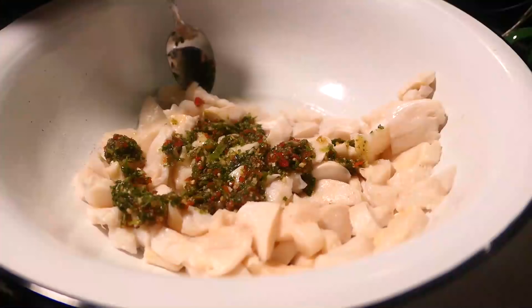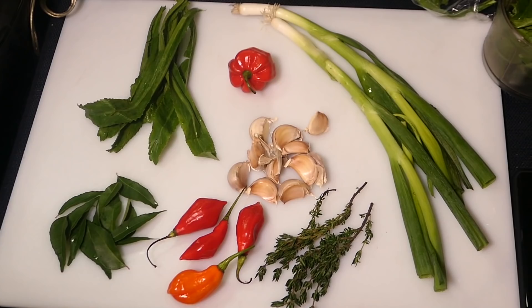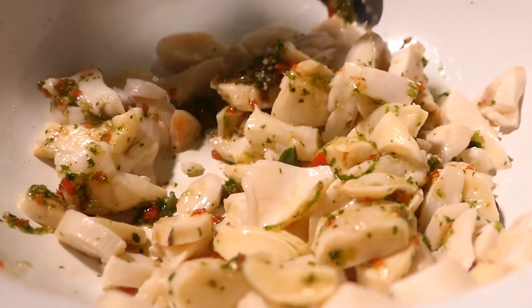You can make it as hot or as mild as you want — it's really up to you how you want to make your green seasoning. Now mix all the lovely seasonings into the conks and let it sit for about 10 to 15 minutes before cooking.